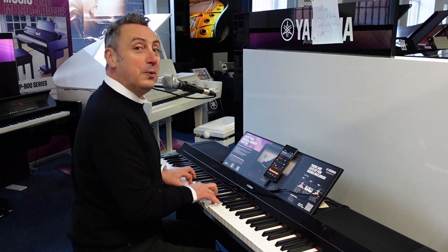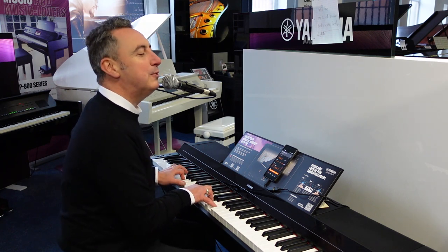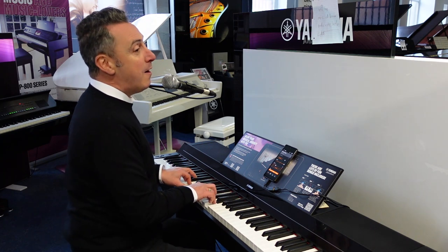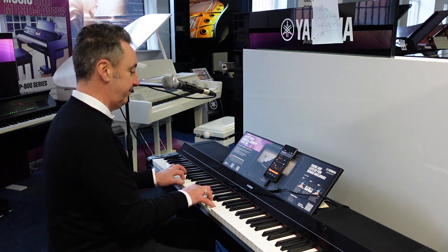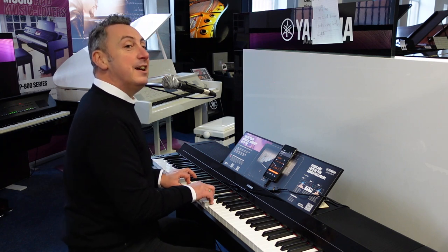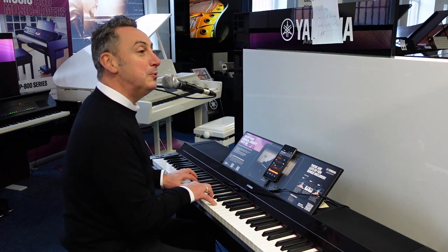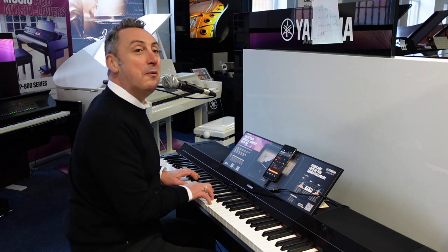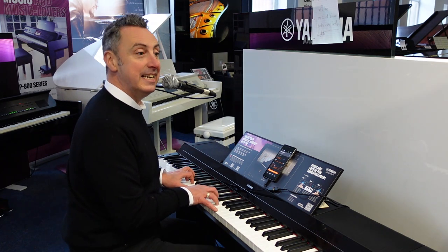I'm stuck on you, I got a feeling I'm getting in my soul that I just can't lose. Guess I'm on my way. I needed a friend, well the way I feel now I guess I'll be with you till the end. Guess I'm on my way. I'm mighty glad you stayed.